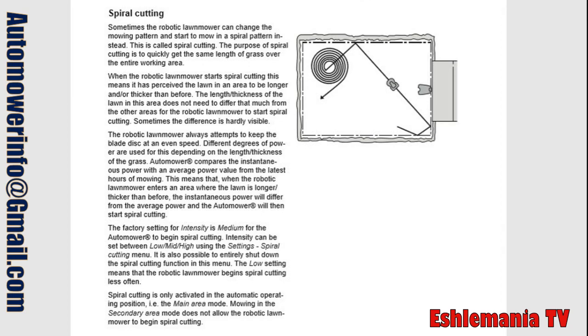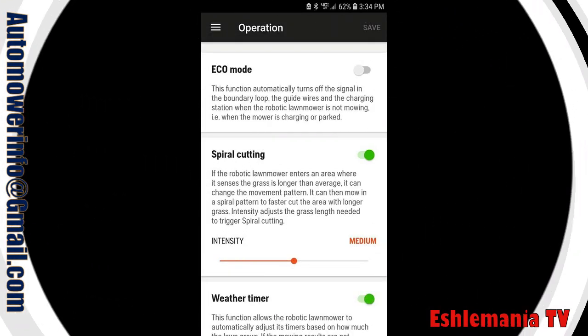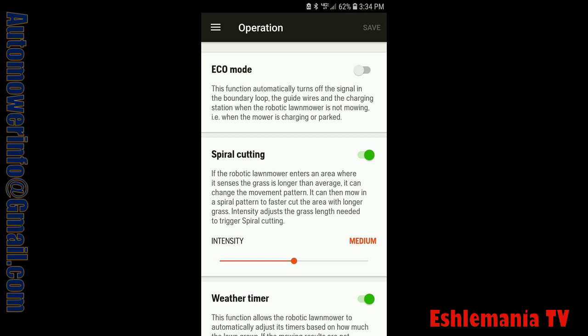So how do you turn it on and adjust it? The easiest way is using the app on your phone. Open up your Automower Connect app, go into your settings, tap on operation, and there you will find your spiral cutting menu. You will be able to turn on and off the spiral cutting feature from this menu. You will also be able to change the intensity from low, medium to high, all from the convenience of your phone.